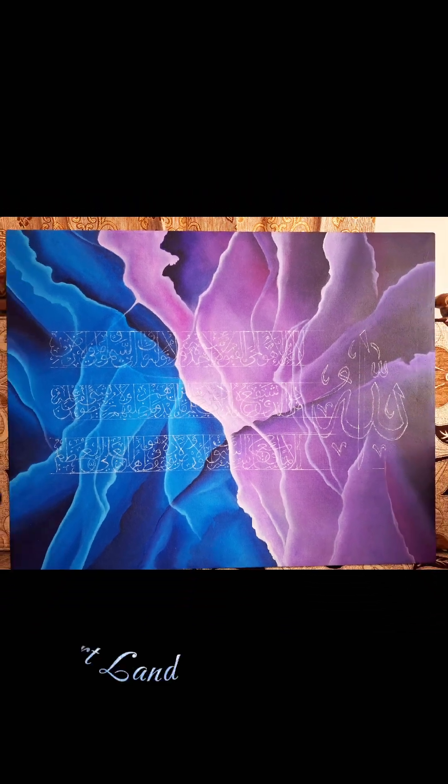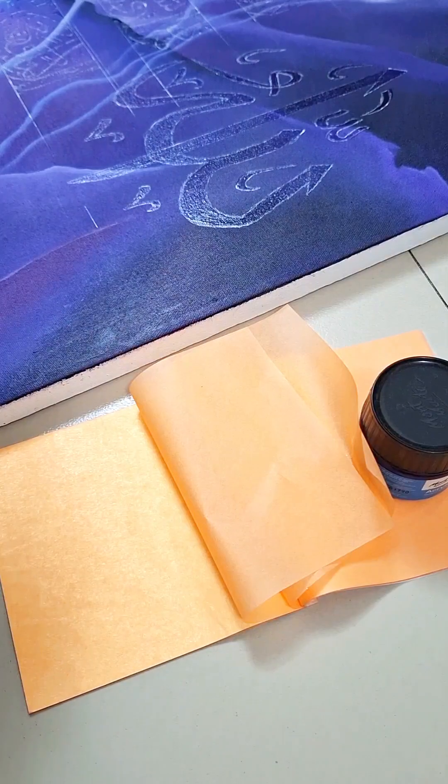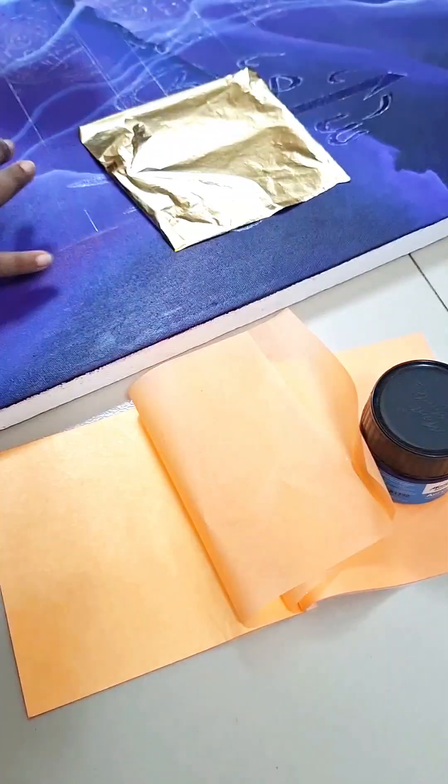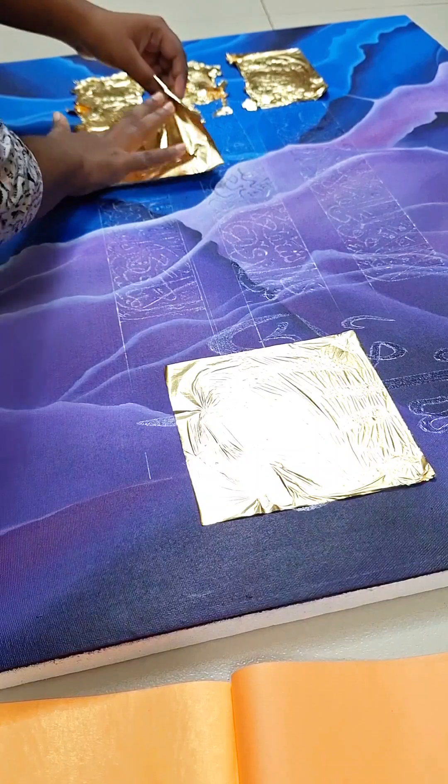I made my background with white paint. I used glue at the time, then I applied gold leaf.